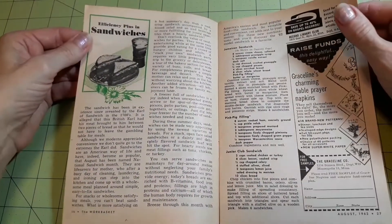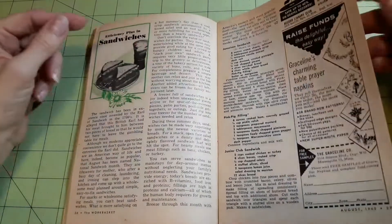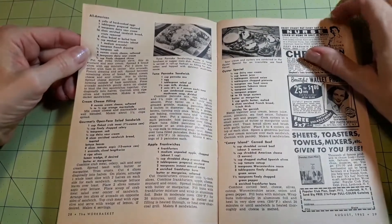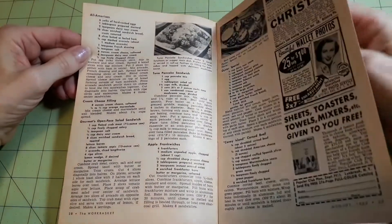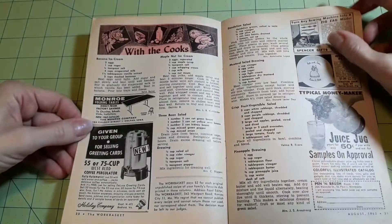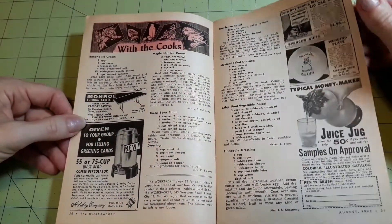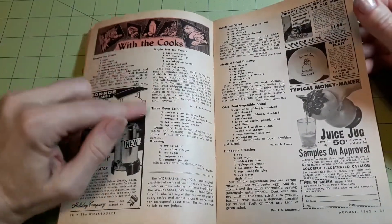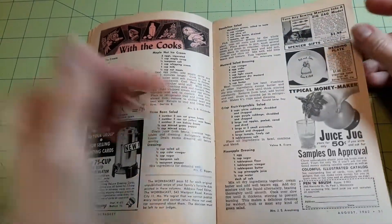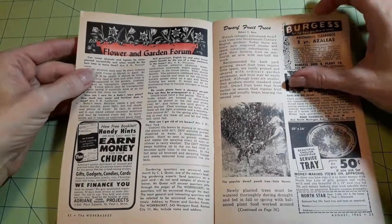Efficiency plus in sandwiches — there's a lot of sandwiches in the recipes this month, and a lot of other things as well. With the cooks: banana ice cream, maple nut ice cream. Remember, this is the August issue. Three bean salad, dandelion salad, mustard salad dressing, pineapple dressing.